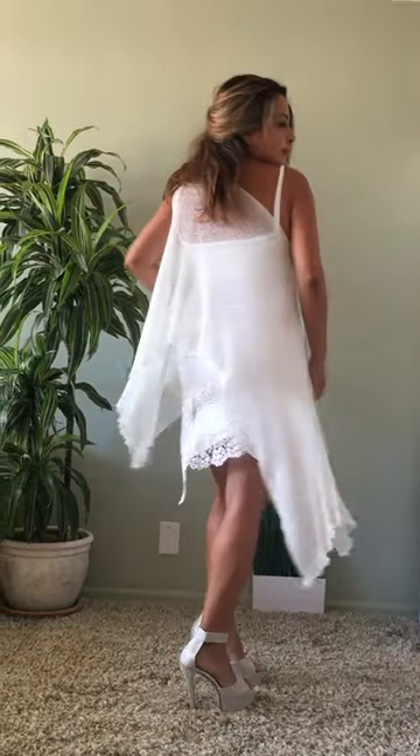If you're by the pool and need a bathing suit covered up, this is one of my favorite ways. If you want a little more flow, you can pull your arm out.